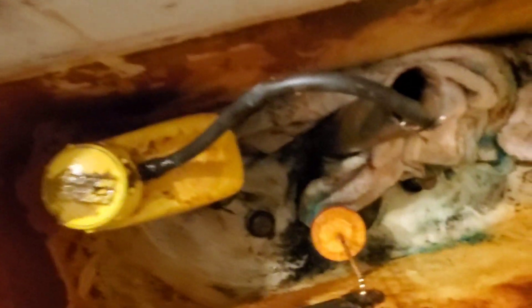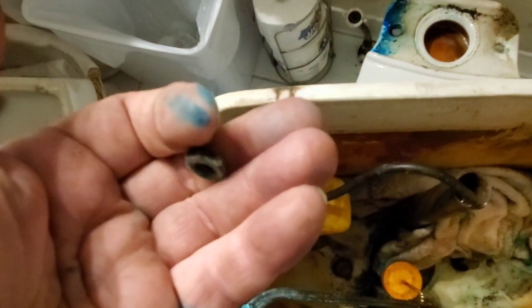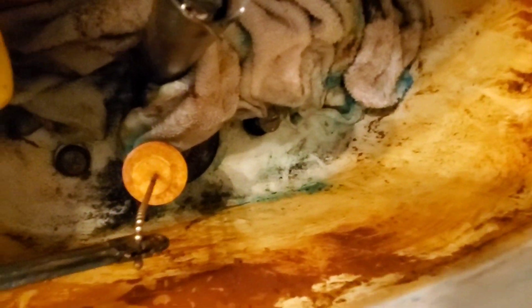Down here on either side of the drain there's a pair of brass bolts with a slotted head screw on top. We use a long screwdriver to hold the bolts steady while reaching underneath the tank with a half-inch deep set socket to remove the nuts that hold the tank onto the back of the bowl. Now we're going to remove the bolts, washers, and gaskets off of this.